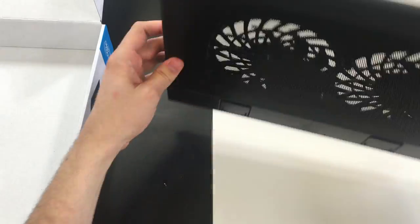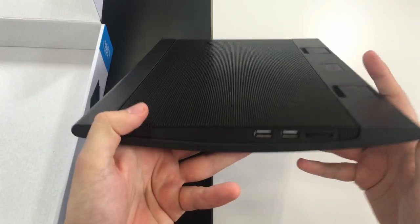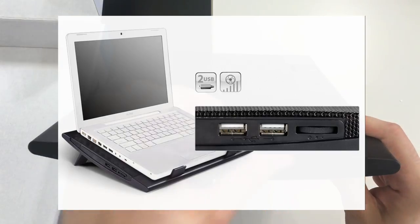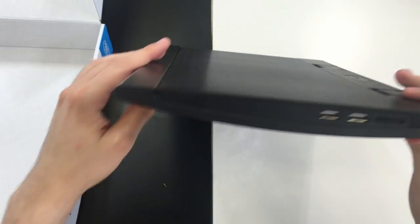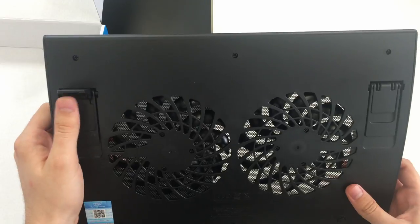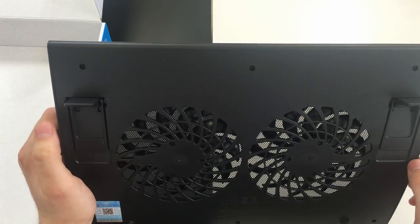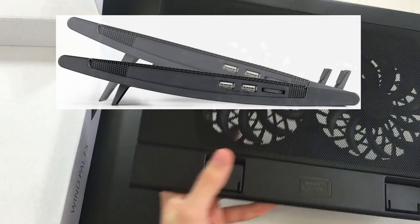On the right side there's nothing; on the top side nothing either. On the left side, we have two USB ports for additional connectivity options and a rocker switch for your fan speed control.